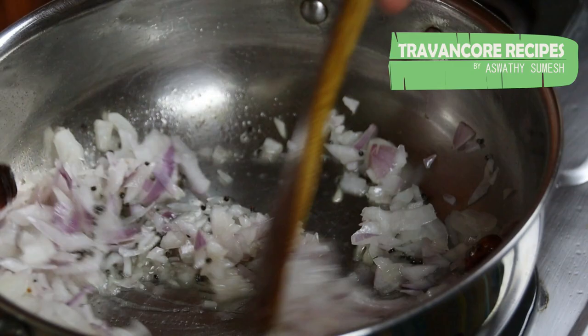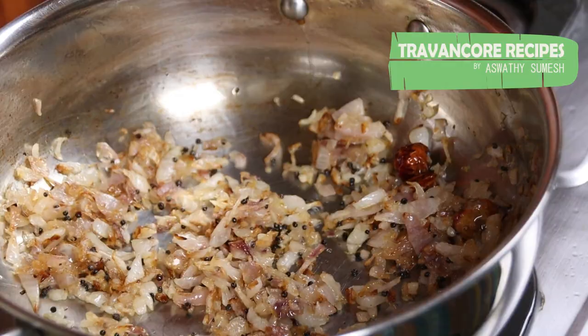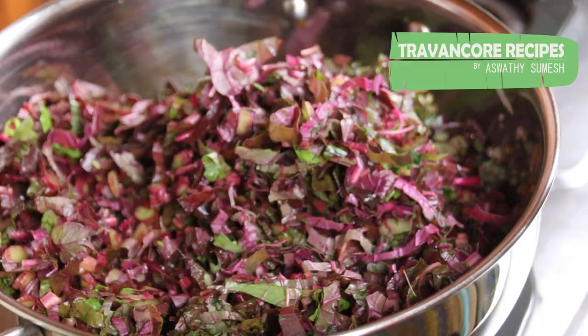How much pressure is getting used in the pan? The pan is used in the pan. It is very tight. It is very nice.